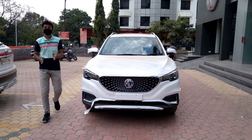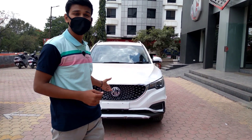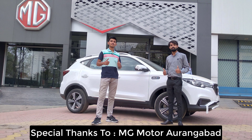So guys, that's all for the video. Thank you for watching — if you liked it, please give it a thumbs up and comment below on how this new MG ZS EV 2021 looks. Thank you for watching and see you in the next one.